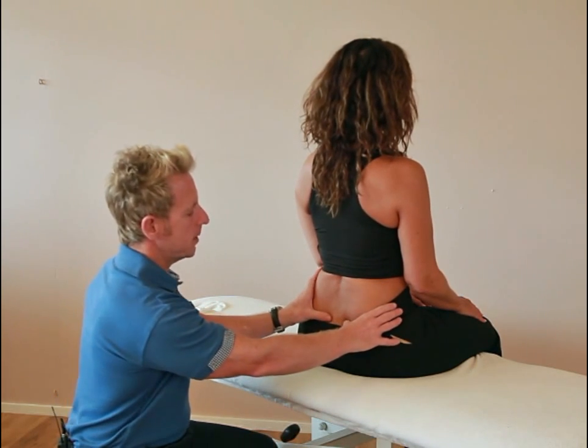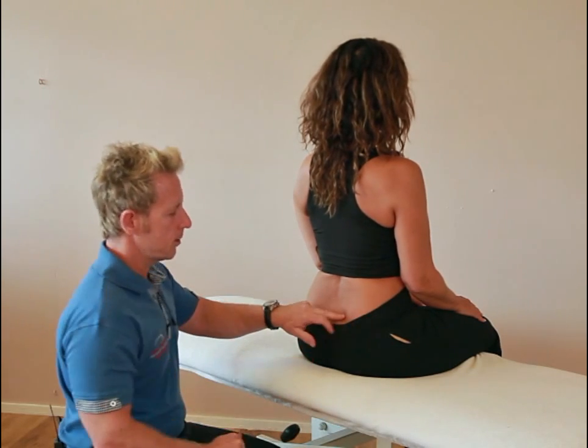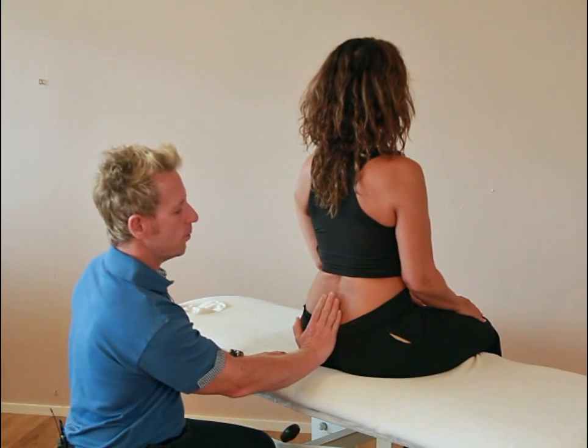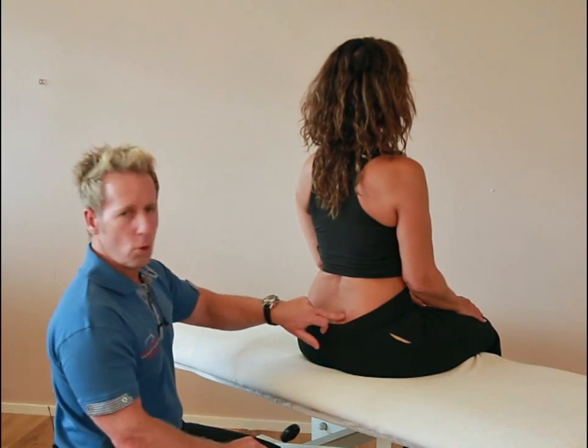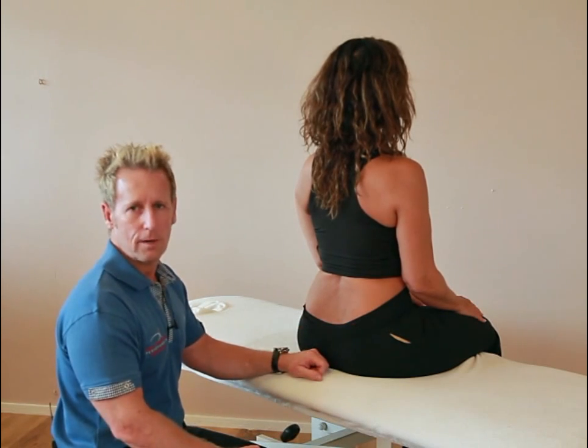If we palpate the sulcus and it seems to be deeper on the right side, and it is positive on the right side in the seated flexion test, then that indicates the sacrum is rotated to the left. It will be a forward nutated sacrum on the right, meaning it is in a position of left on left.